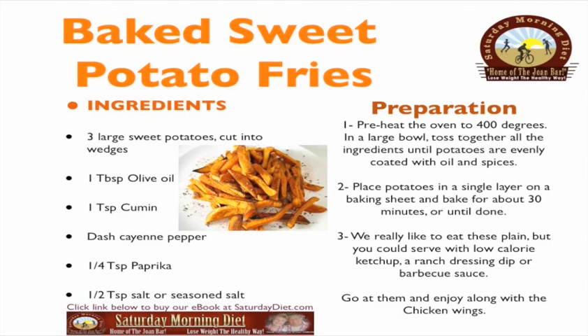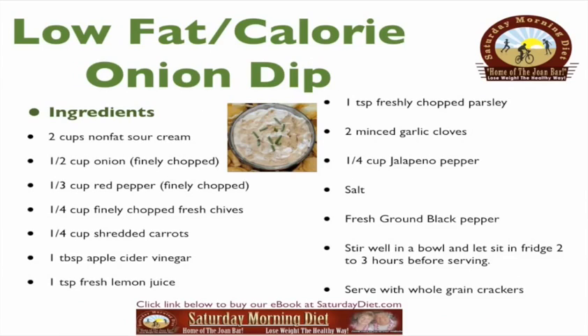We really like to eat these plain, but you could serve them with low-calorie ketchup, a ranch dressing dip, or barbecue sauce. Go at them and enjoy, along with the chicken wings!